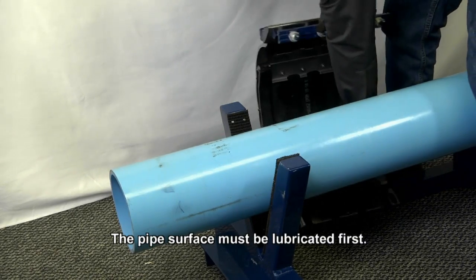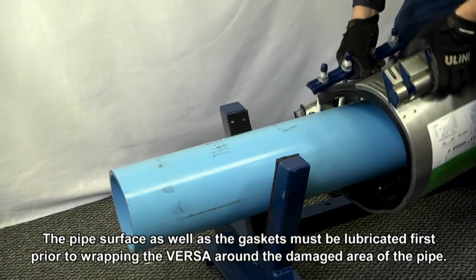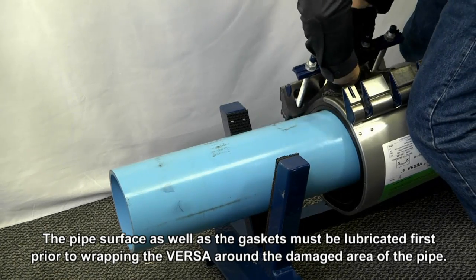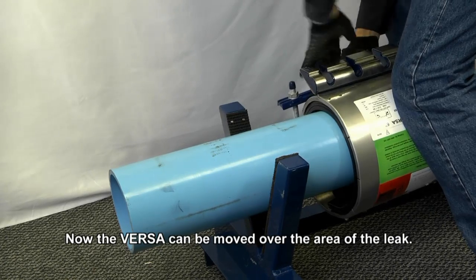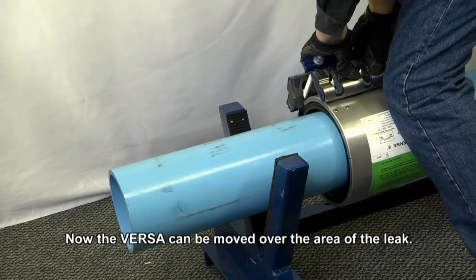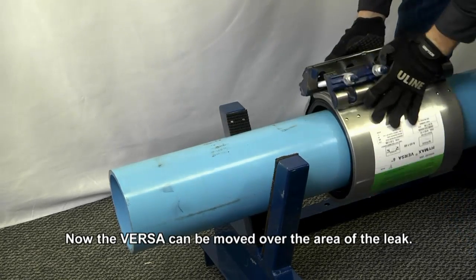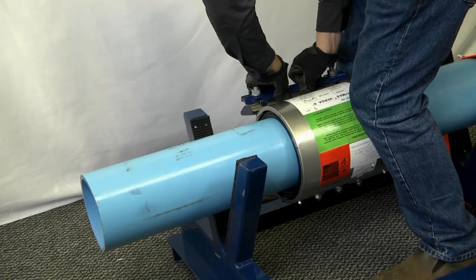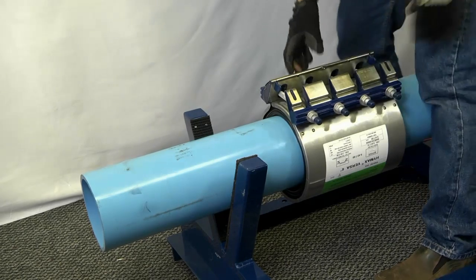The Himex Versa can be connected and slid into position. Make sure that the gaskets are in place between the body and the gasket guiding plate. Once the Himex Versa is around the pipe, re-engage the compression beam over the lug assembly by pushing it forward until it clicks. Once in the final position, move the compression beam again until it clicks into place.